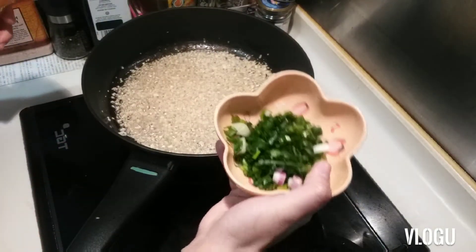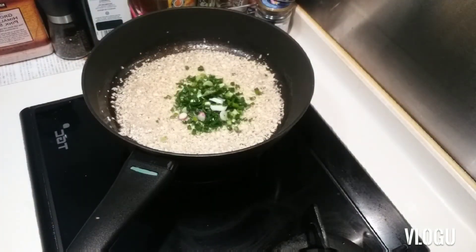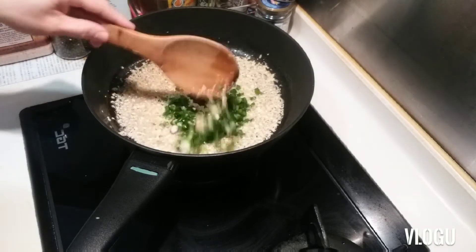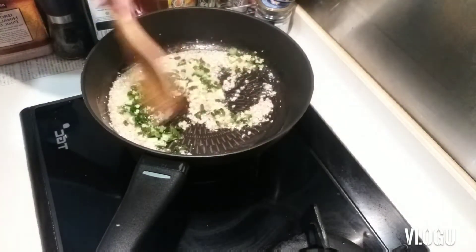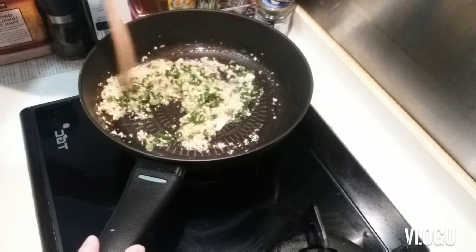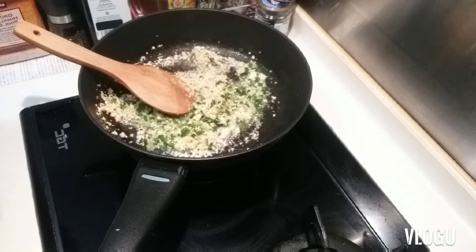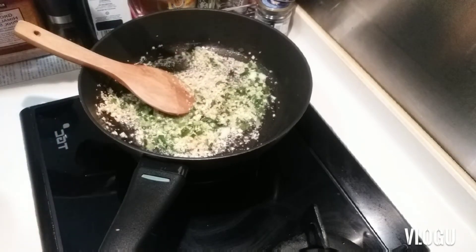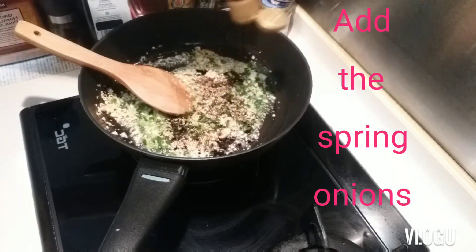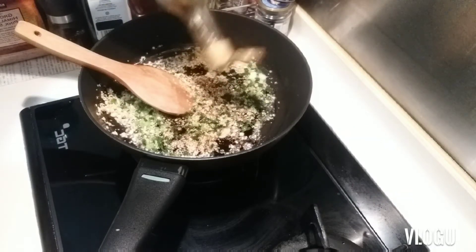Next I add the spring onion — just a little bit. And now we need to add the soy sauce. You can add more soy sauce if you want more sauce.